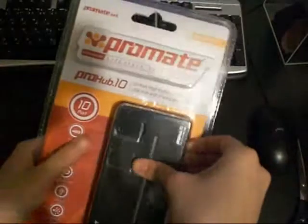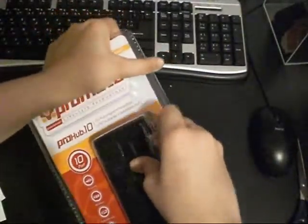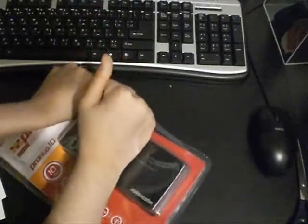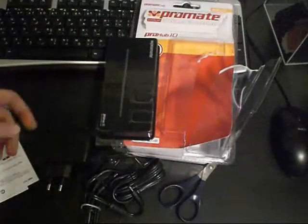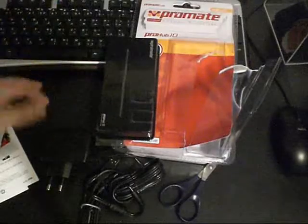I already cracked it open so I can open it, because these types of plastics are annoying. We're back after two hours of fighting with the hard plastic — I don't know why they put it in this package.